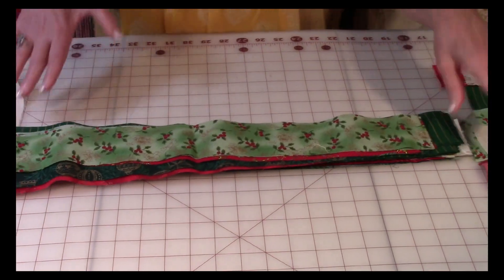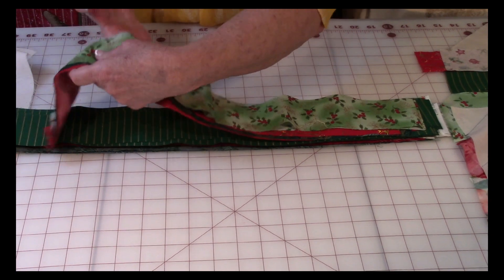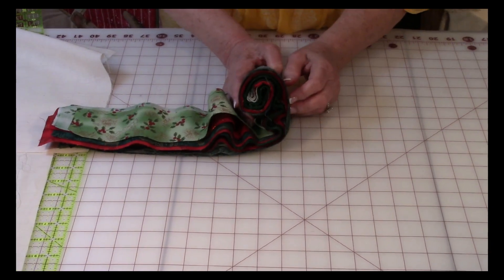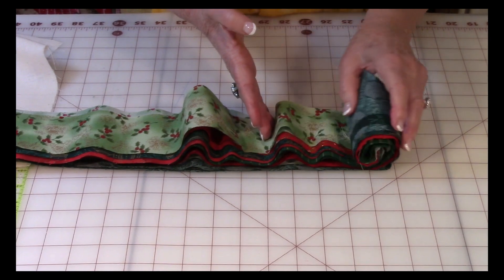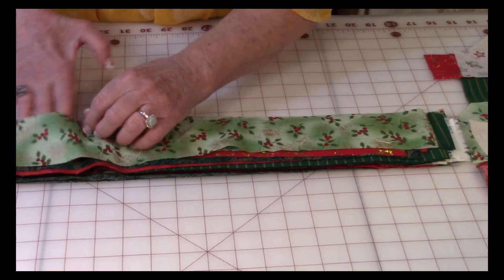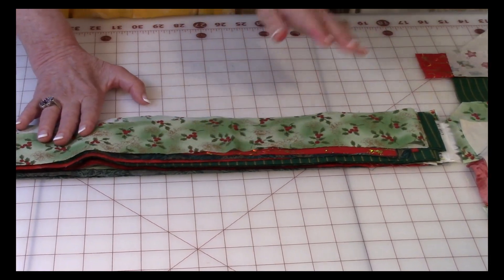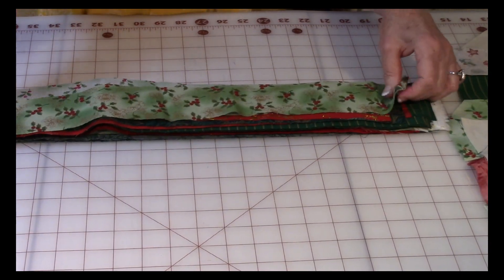In jelly rolls they usually come all laid out and rolled up real tight. You can see all of the different fabrics in them. They usually have a pretty piece of ribbon around them. When you go to your fabric store, just ask where they have jelly rolls — there's usually a display somewhere. If you want to cut your own, remember to watch the cutting video.